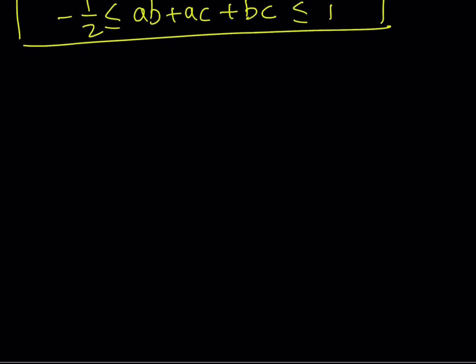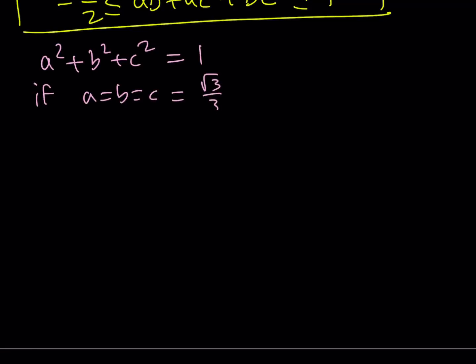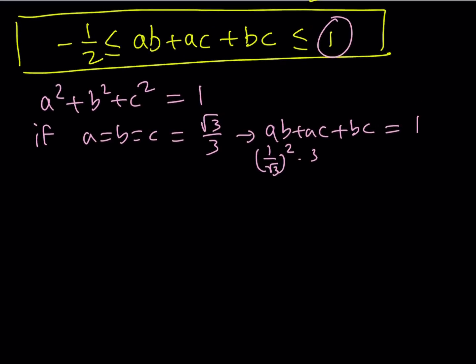Now let's check if these values are actually attainable. You may prove an inequality, but what about the limit values? Let's see if they can be attained. If a, b, c are all equal and positive, say a equals b equals c equals square root of 3 over 3, which is 1 over root 3, then ab plus ac plus bc equals (1 over root 3) squared times 3, which is 1. So when a, b, c are all equal, we get the maximum value of 1.